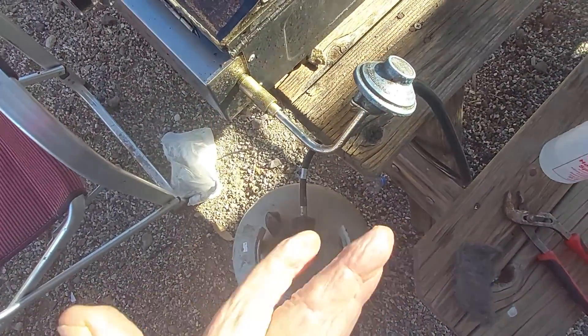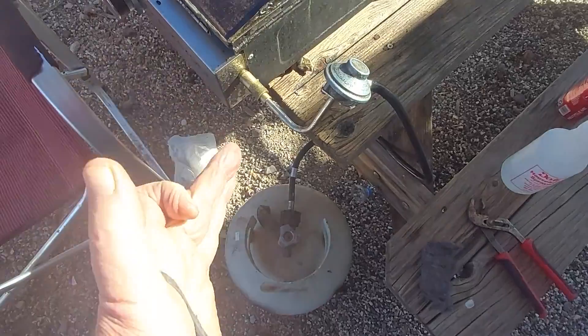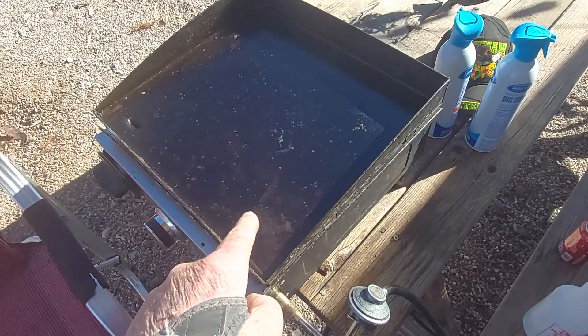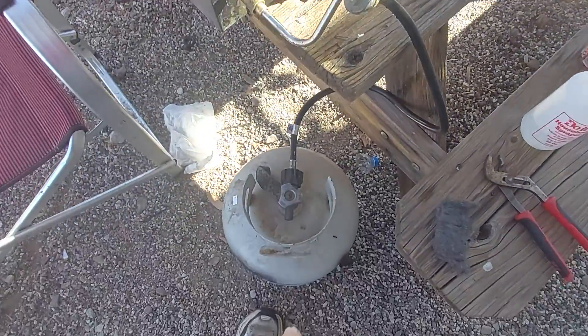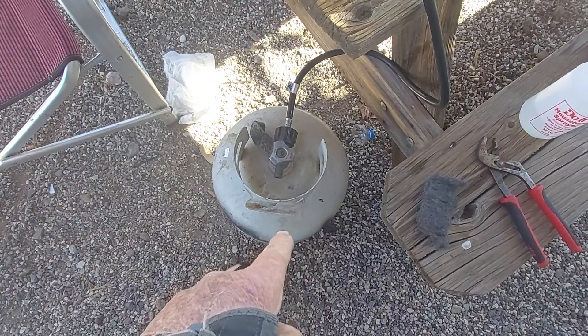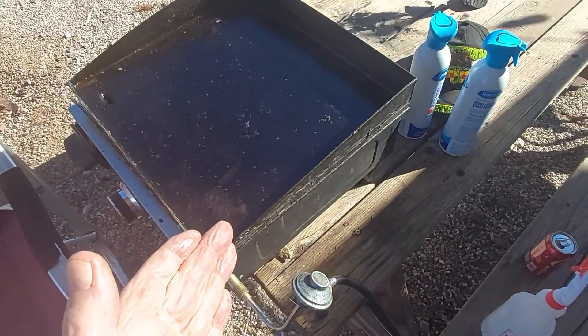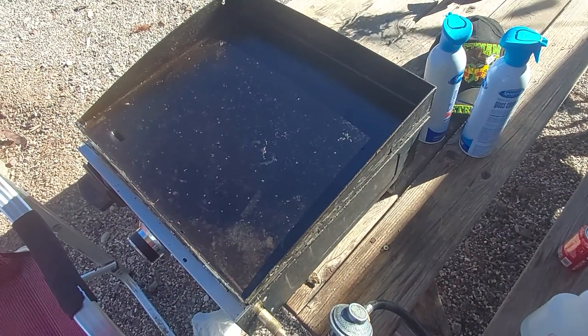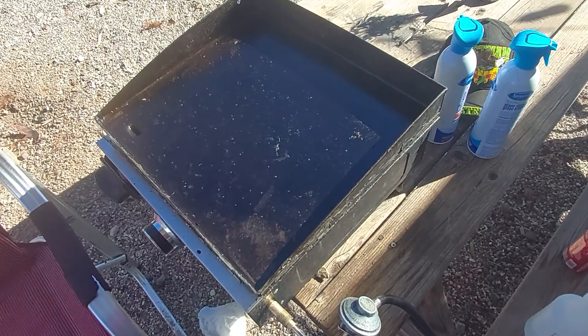We haven't eaten breakfast yet. Big tank of propane, it's a beautiful morning — who knows what's coming. Stay tuned, time will tell. Thanks for watching.